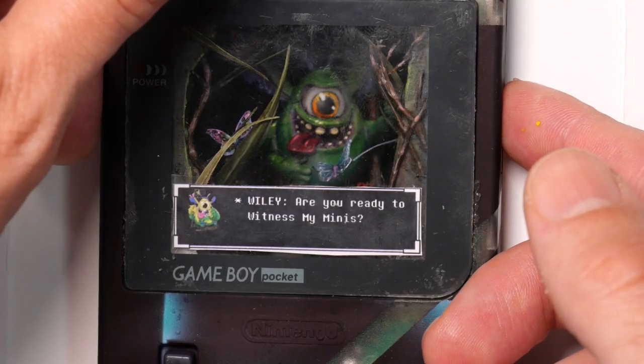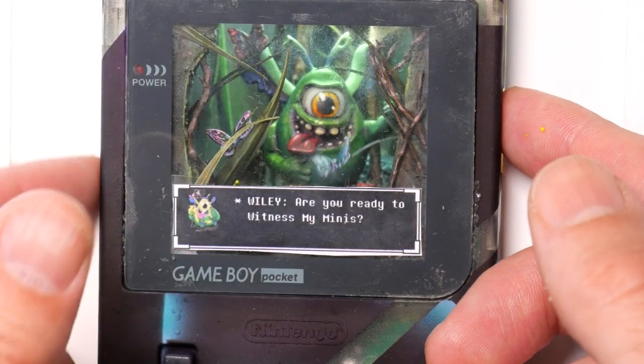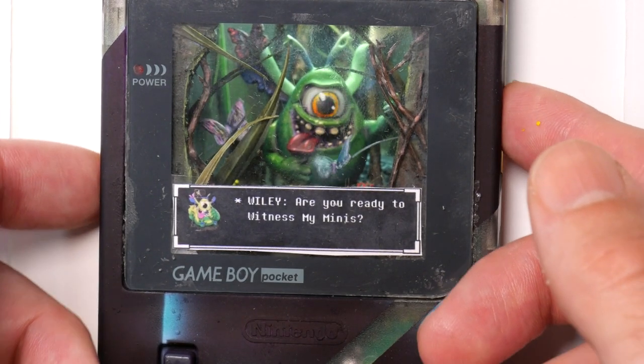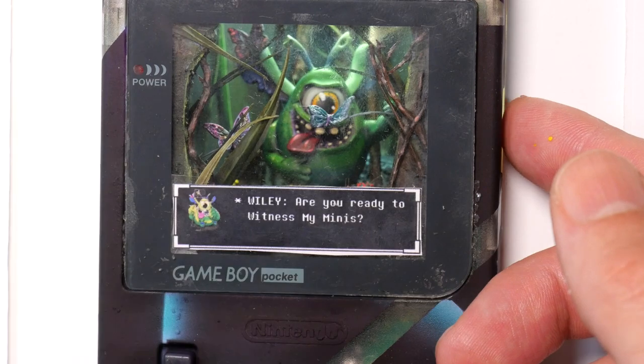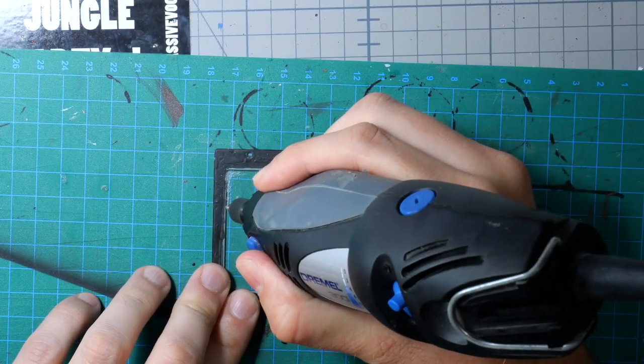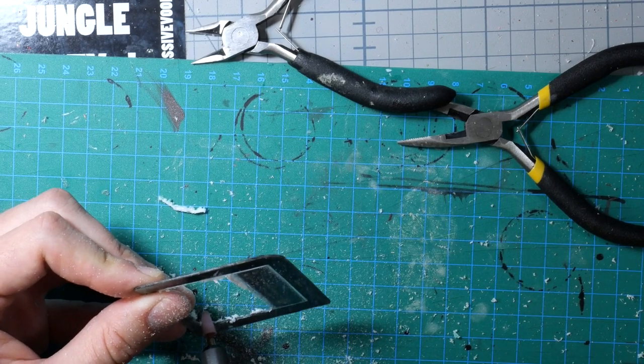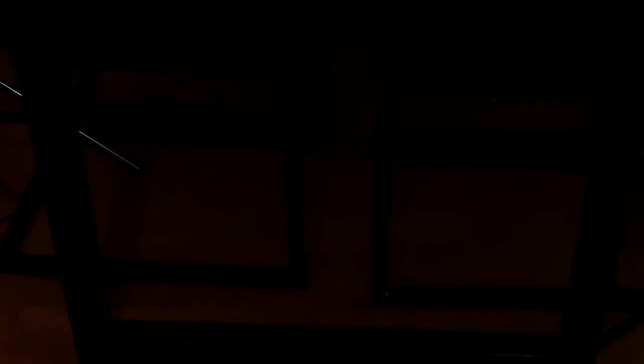He's talking! Feeling quite happy with myself, I now only realize that the display itself is kind of murky. After countless times of trying to polish it, I break out the Dremel and make a window into the gaming world. And this is the final result.